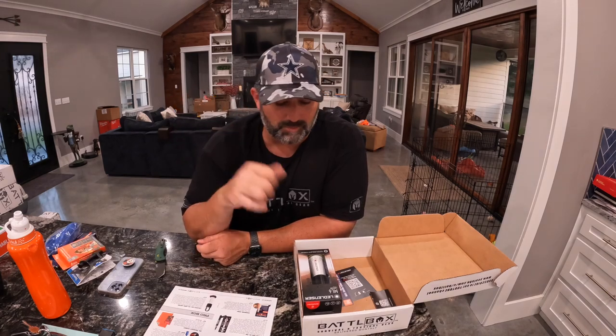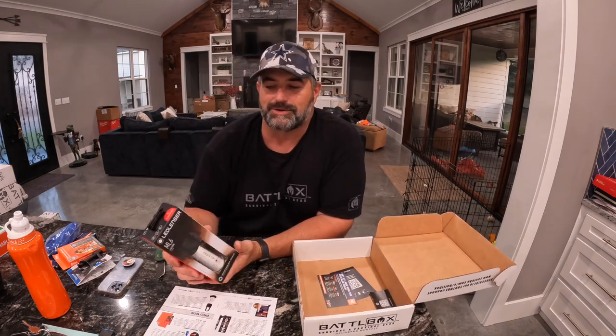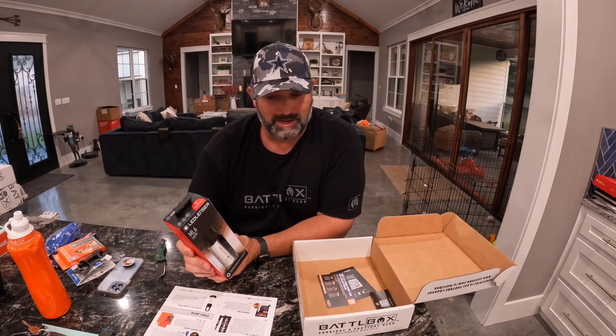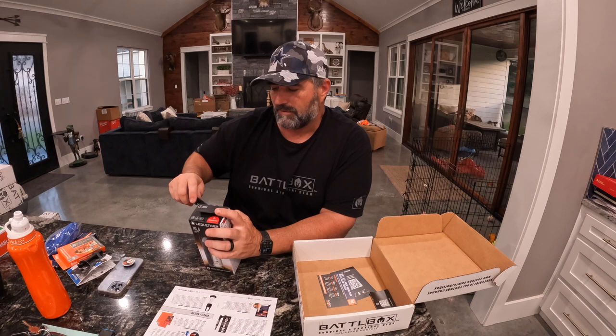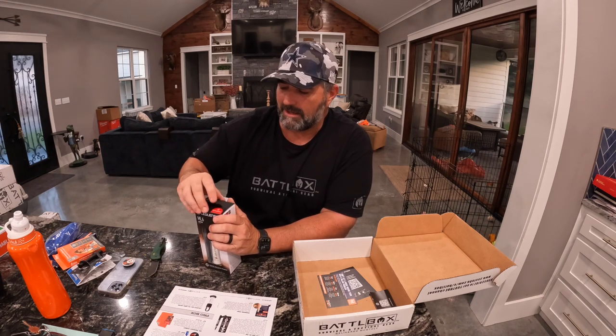Next up is your Pro box, and this thing right here is pretty cool — this is the Ledlenser ML6 lantern. I actually have one of these somewhere. We're trying to knock these out, people — I'm so far behind on this and BattleBox is going to disown me, they're going to boot me out.